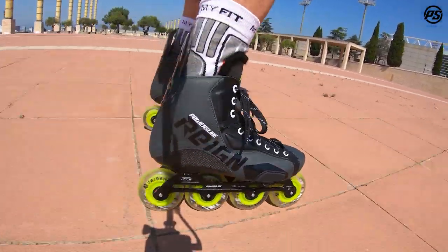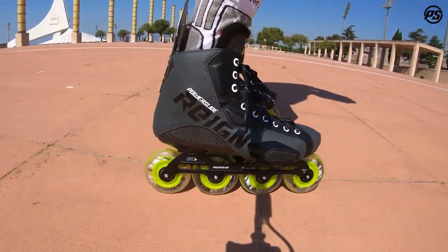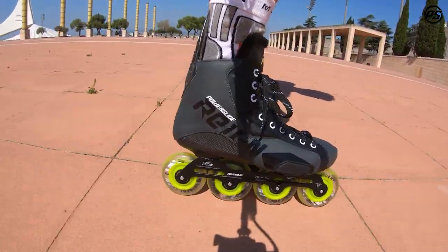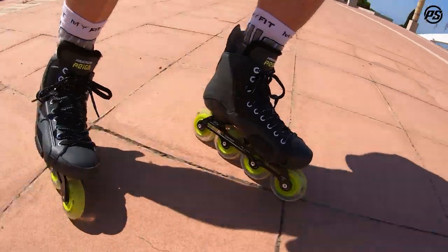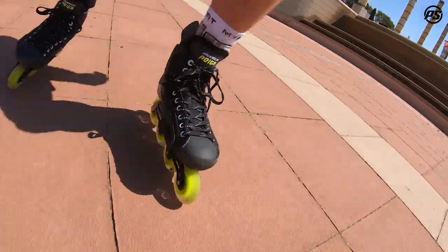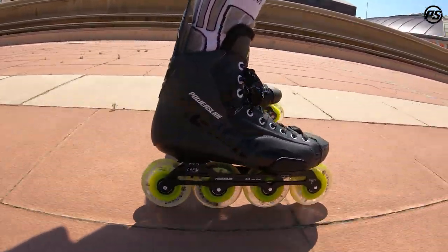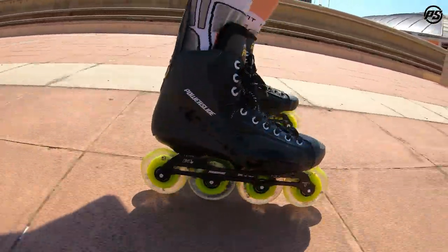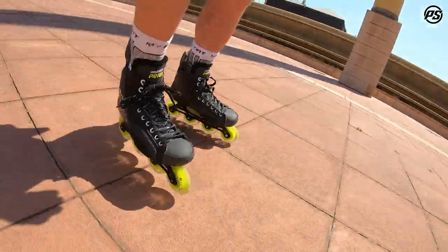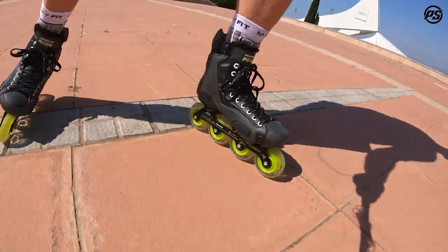The shell is fully heat moldable — at about 90 degrees you can mold it to make it tighter or wider to your needs. As mentioned, it's a very comfortable skate right out of the box because of the great fit and heel lock. The shell also goes higher, all the way up, so it will not break down anytime soon and will always keep the same consistent support as it does in the first days.